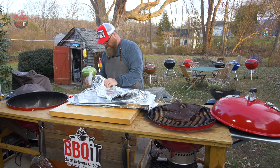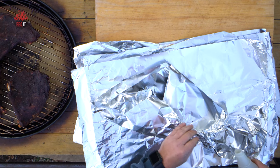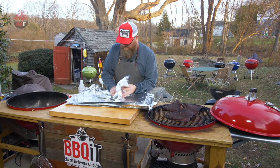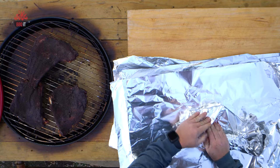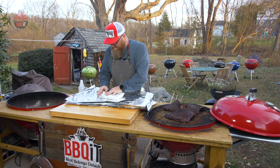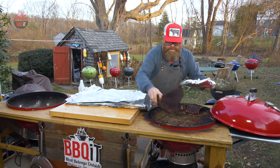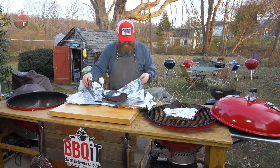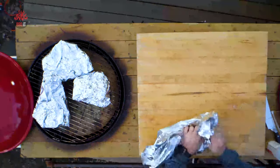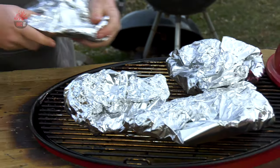A little bit of apple juice because they need to have something to help them steam — I think that's probably enough. No more additional spice or anything like that. I'm going to go through this process, wrap all four of these, and put them right back on the grill. They smell fantastic.